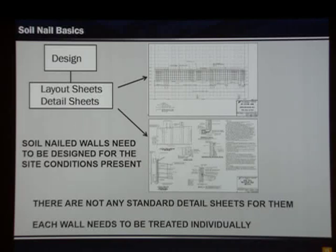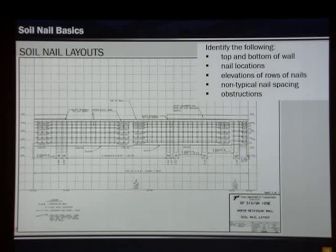Here is what our nail layout sheets would look like. We identify where obstructions are — in this case wing wall shafts and drill shafts. We look at where the abutment cap is and where beams are, so we can place nails without obstructing or hitting the beams. On these sheets we indicate our top and bottom of wall. The bottom of the wall is stepped — the reason is we're using precast panels, and just like an MSE wall we want to build on a flat surface. Steps correspond with panel breaks.